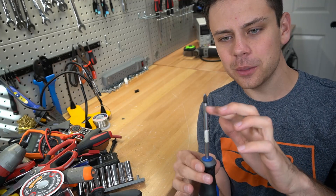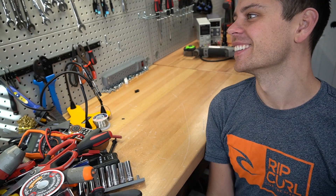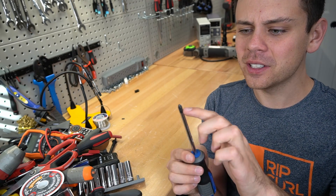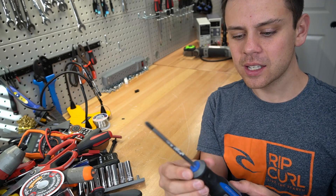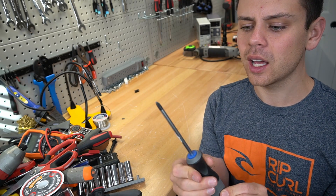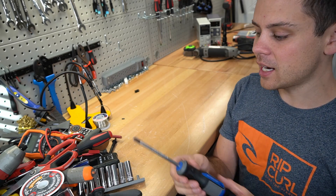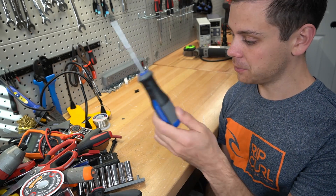Next tool is a Phillips screwdriver with a nice head. For some reason, this cheap one from Harbor Freight — Pittsburgh brand — fits so nicely in so many screws. You might have to test a few on the market to find the one you like, but this one's great. I actually have two of these because they work so well. I buy other higher quality tools, but when this one works better than them, I'm sticking with it.